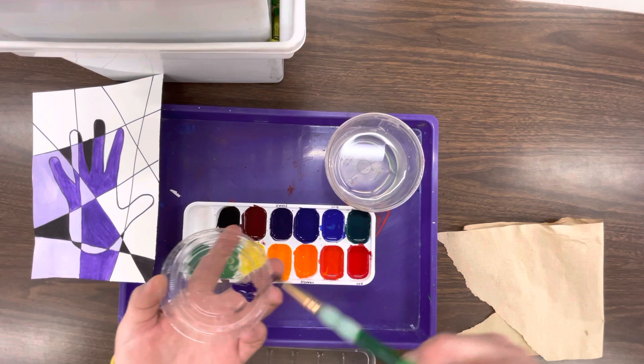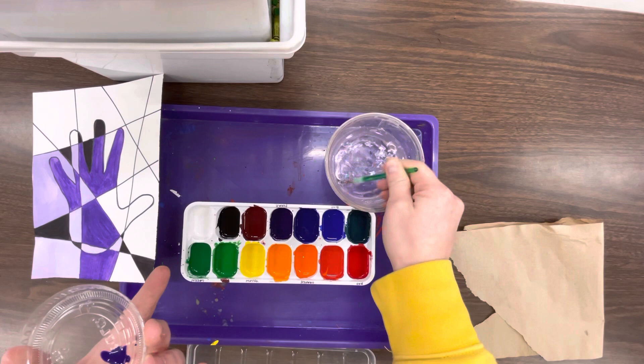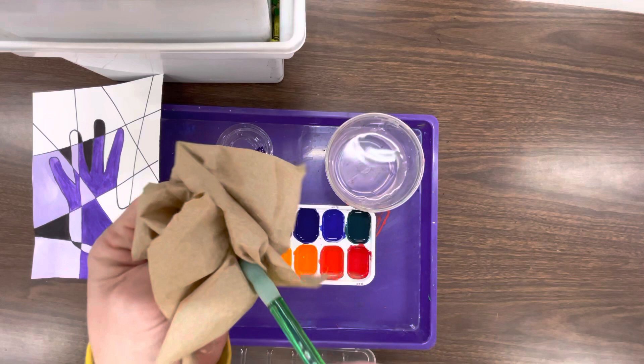Try to only get as much purple as you need. Once I have purple on that, I'm gonna mix this. Mix this up, get that nice and clean, dry it off. It's completely clean.